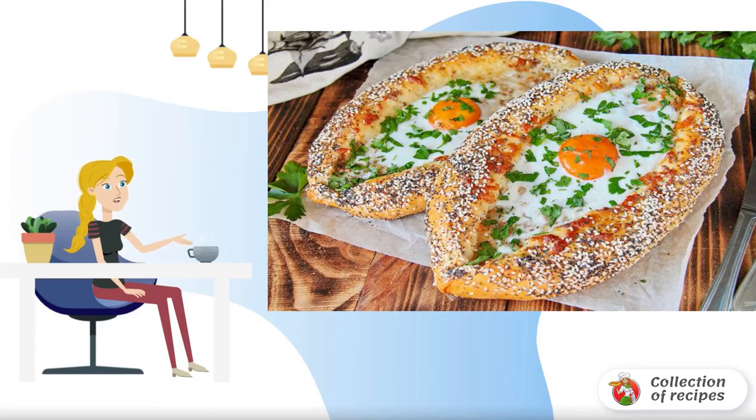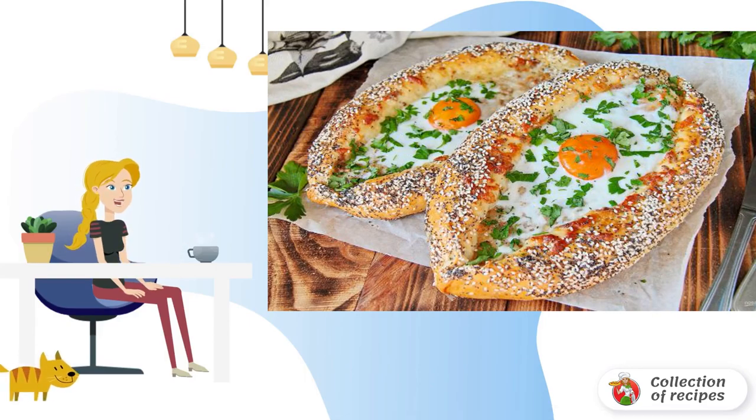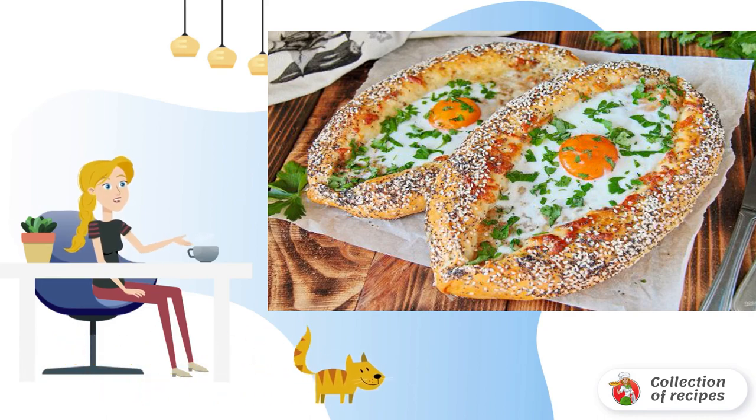I suggest cooking khachapuri with tuna — a hearty and very tasty dish. There are many khachapuri recipes, and I hope you like my version.